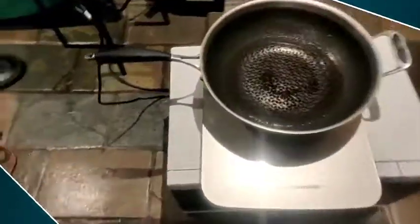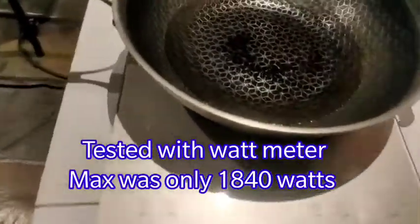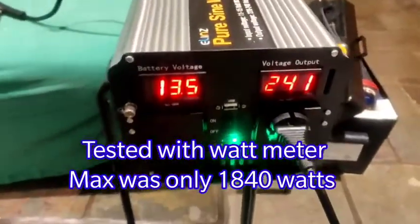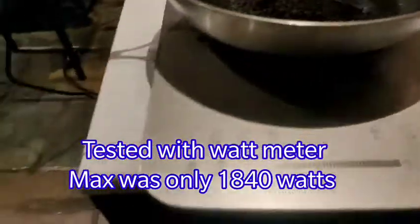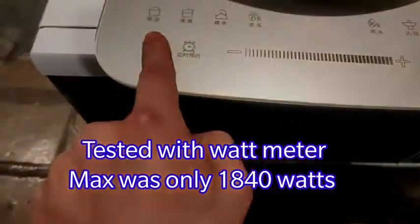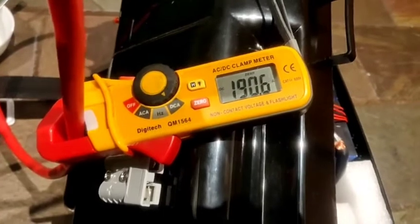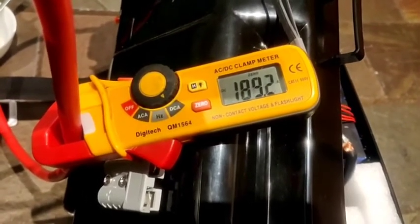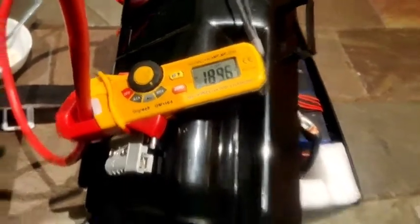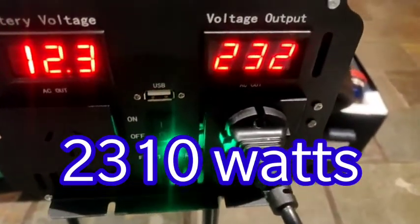Just a slight temperature there. This is an electric induction cooktop — 2,000 watts maximum power. Resting voltage is 13.5 as we said, that's the amp meter. Let's fire it up. There we go — 190 amps peak. 12.3 volts, 231 watts AC — so in the low 30s on the amps.